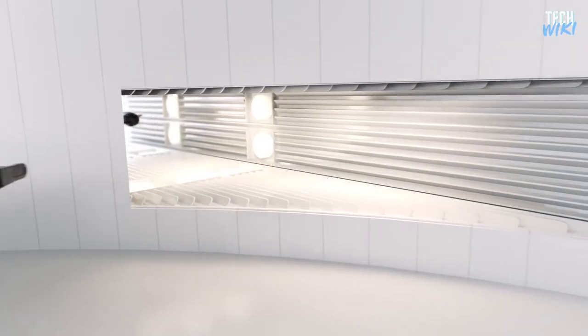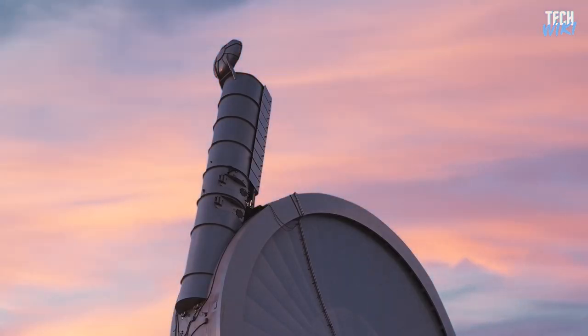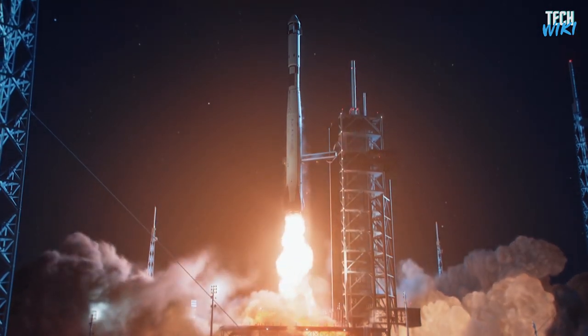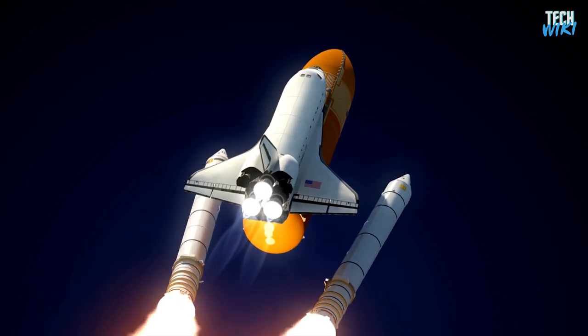At that speed, objects could be flung into space on their own. What is actually so impressive about this idea is that we currently have only one method to escape the Earth's gravitational pull — using rockets. And sadly, launching a rocket into the sky is so expensive and not eco-friendly.